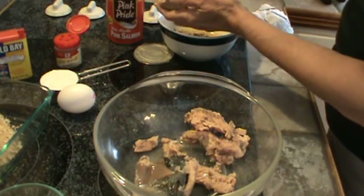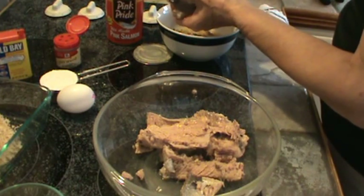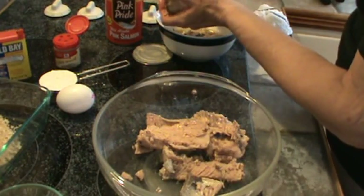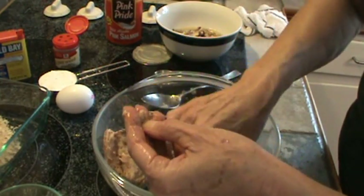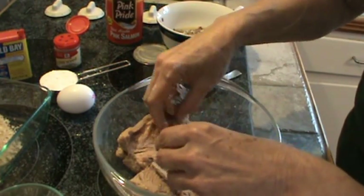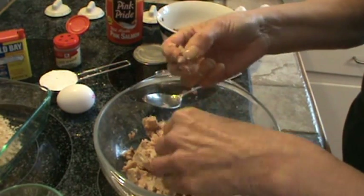Sometimes I just use a spoon to rake it off. I'm going to mix it in with the dogs' food tonight because they love fish, but they don't get it very often — just once in a while. See how I'm raking all the dark off, all of it, and all the skin. And of course any bones you'll want to take out also. There's some skin — I'm just going to scrape it off with my fingers.